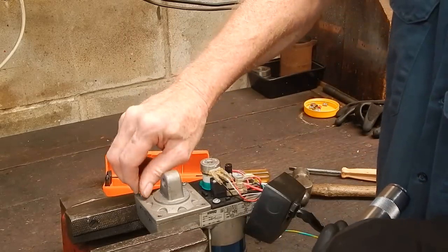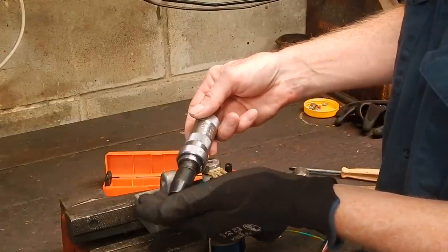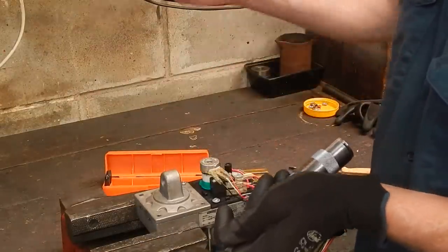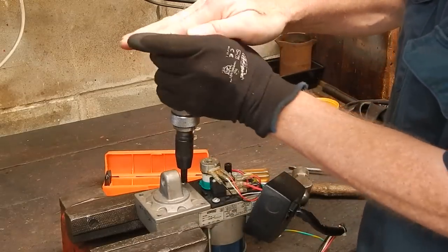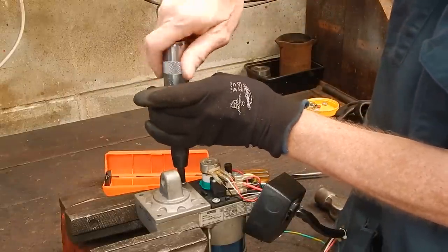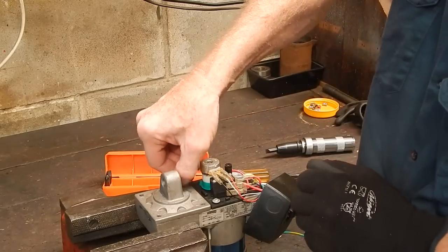Doing it this way, you'll get those screws out every time without damage. If you can't get them out with one of these things, they're frozen that solidly — you'll have to put heat on it, drill the head off, or something. But for getting out stuck or frozen screws and bolts, these are the go. They cost you peanuts. That one went no sweat, and out she comes — you're in business.